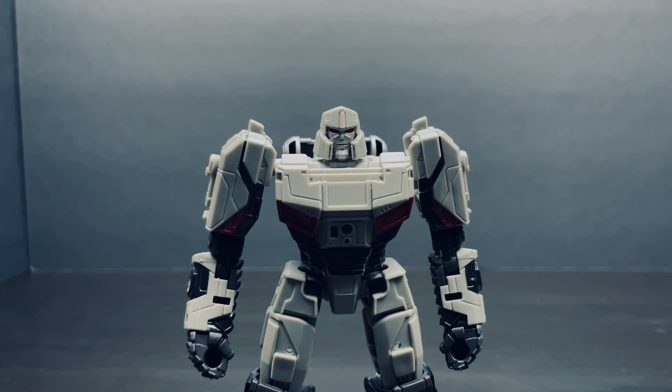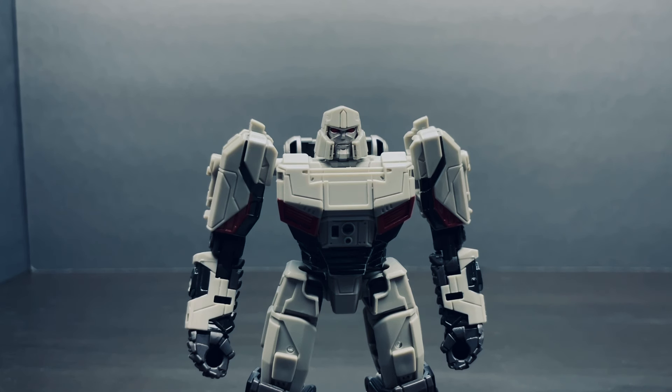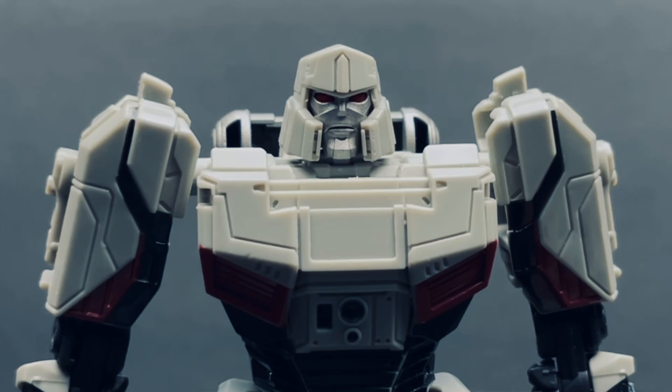What's going on everybody? Republic Cinema here, and in this video we're going to be taking a look at the brand new Transformers Studio Series TF1 Megatron. Now, this figure, aside from Optimus Prime, will be the only TF1 figures this year for Studio Series, and it's a bit of a shame. But anyways, in case you haven't watched the movie, don't watch this video in case you want to avoid spoilers.